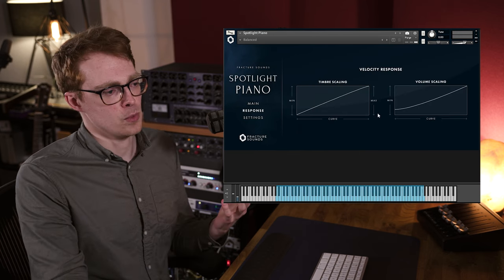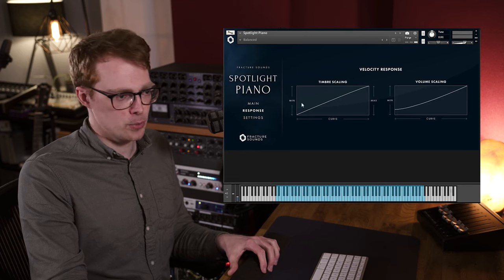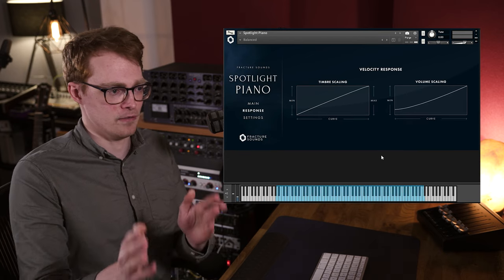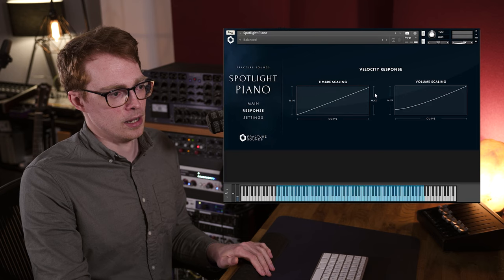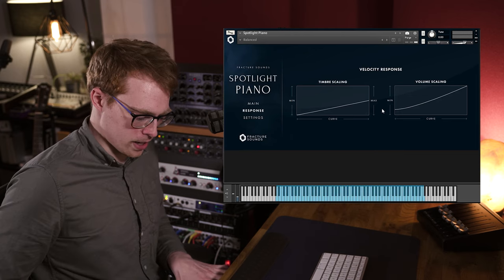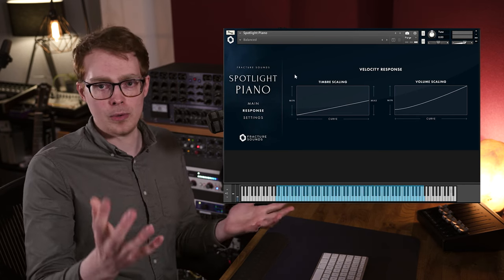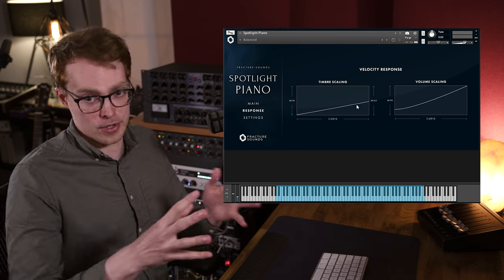So now let's move on to the response page, and this is where you set up how the instrument responds to the velocity. We've gone a bit more in depth than on previous libraries. We've separated the parameters into timbre and volume. The timbre scaling is to do with the actual sample selection — which velocity sample is going to be triggered. So if we drag down the max to about halfway, when I hit the keyboard as hard as possible, you're going to be triggering a velocity sample that's kind of halfway up. This makes it easier to control soft dynamics because you get the full velocity resolution of your keyboard but you're only triggering those soft dynamics.